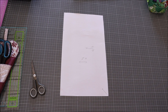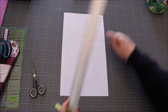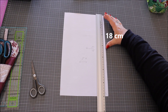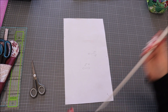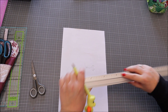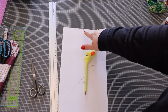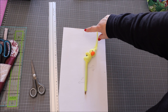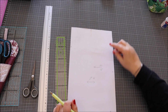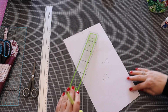Vous voyez, c'est vraiment pas compliqué. On va faire un repère ici du haut sur 18 cm. À partir des 8 cm ici, un repère de 2,5 cm. Ensuite, là où on a fait les 2,5 cm, on descend et on fait un petit repère d'un centimètre. Là où on a fait le 1 cm et le premier repère, on fait une petite ligne en biais.